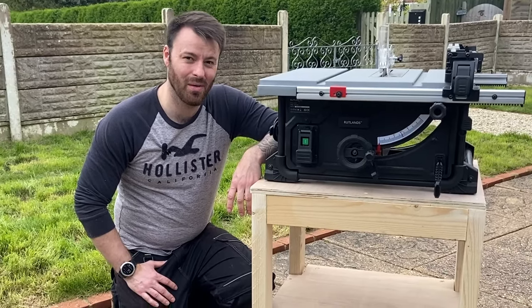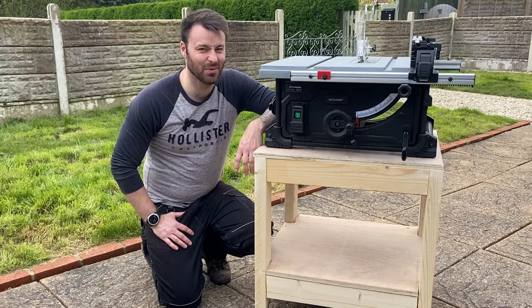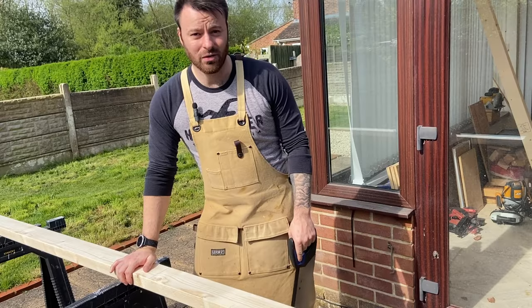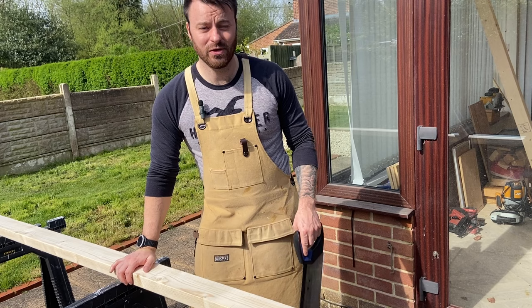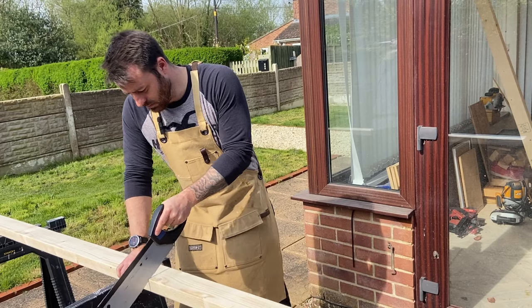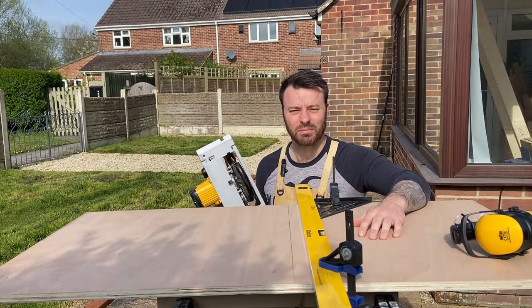Today I'm going to show you how I made this table saw cart right here for practically zero bucks. The goal of this video isn't to get you to make this exact table saw cart, but one that fits your requirements and with the materials and tools you've got available — whether that's a simple hand saw, a circular saw, or some kind of other power tool.